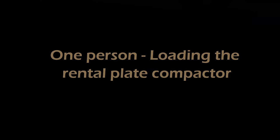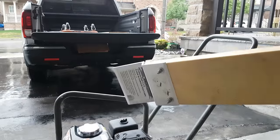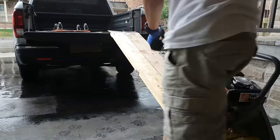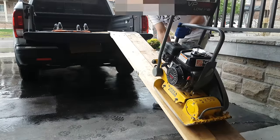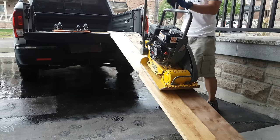There is something I want to share with all DIY people: this aluminum ramp hardware is amazing. You secure it to a 2x8 board — you need two of them — and then you can load and unload the plate compactor by yourself, just one person. It works for a pickup truck, cargo van, or SUV.